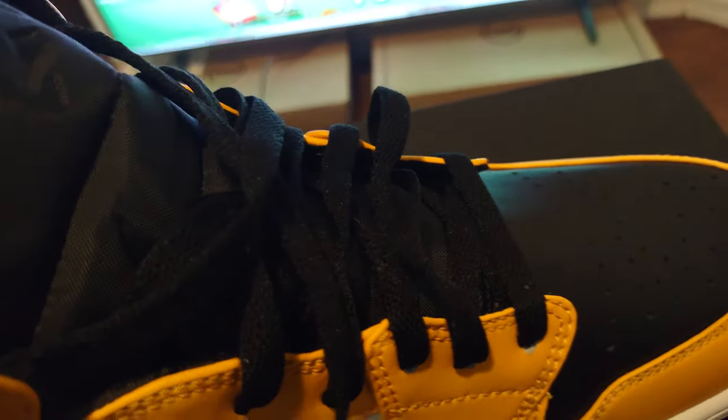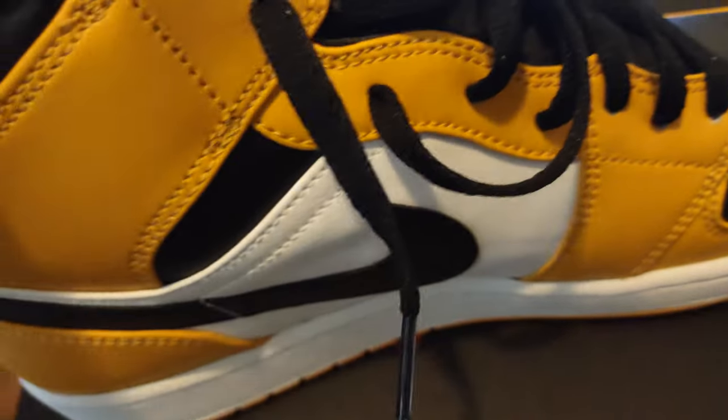What I really love about this shoe in particular is the black tongue that matches the black toe box. Usually Nikes like to start switching different colors for the tongues.